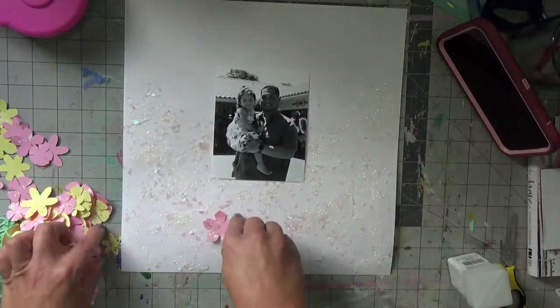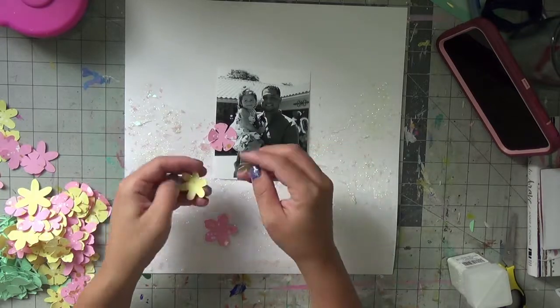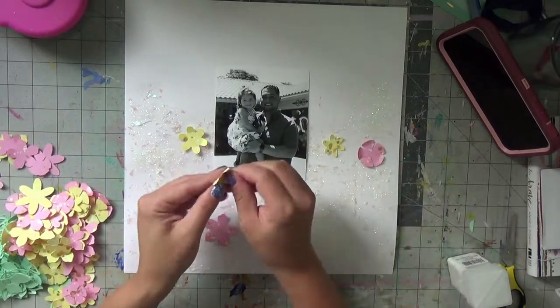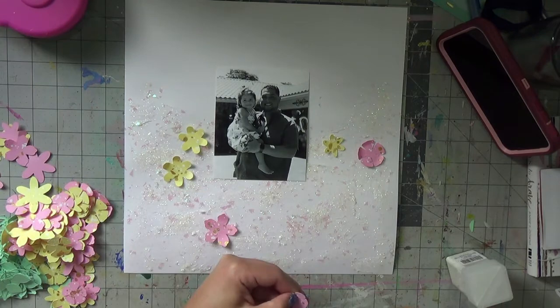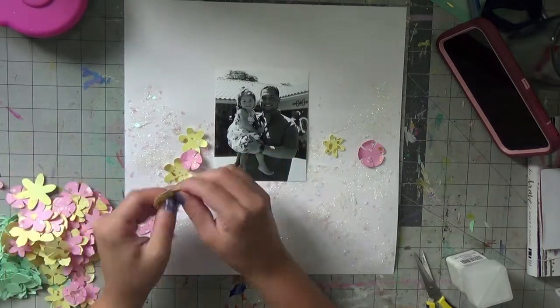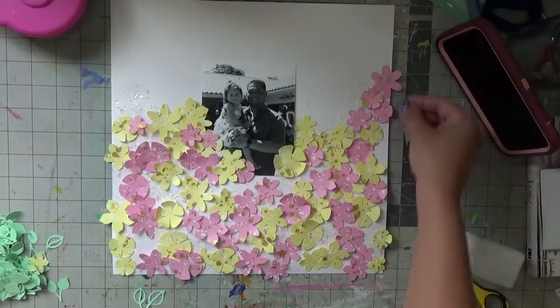Gotta love some unicorn tears as we call it — unicorn smiles! So now I take the time to bend up all of the petals of these flowers. I like that the splatter — the white and the gold — gives these petals interest. So I start taking the time to bend all of them up.